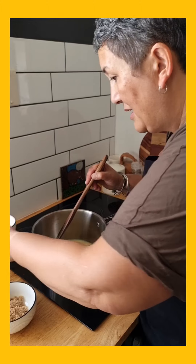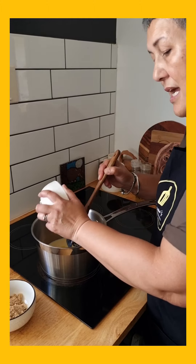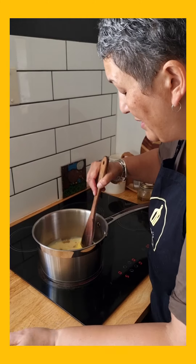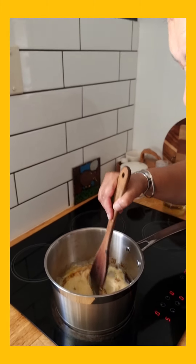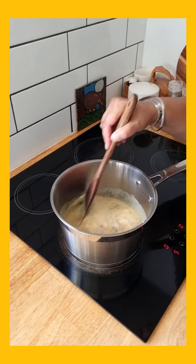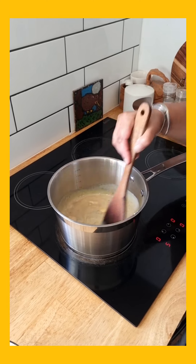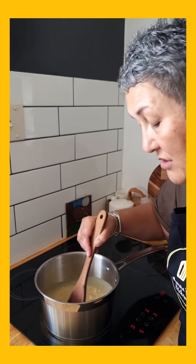I'm going to chuck in my egg yolks and my brown sugar — a little bit of brown sugar — and just mix. We're going to have to keep mixing this. This is like a caramel, so we're going to wait until it thickens up. This will take about eight minutes or thereabouts to thicken and cook. When it gets to the stage where it's nearly ready, I'll show you what that looks like.